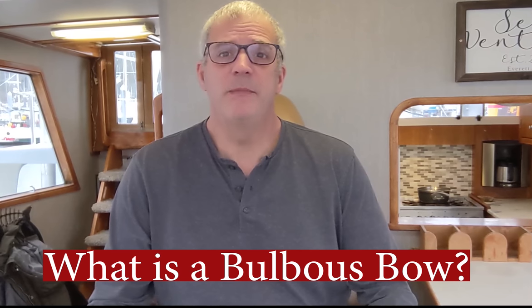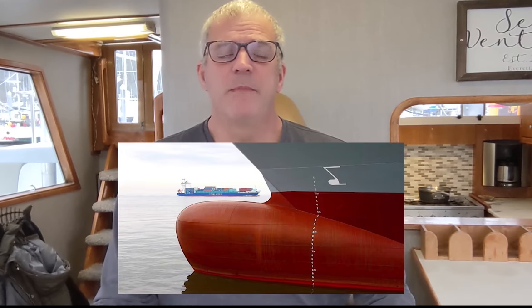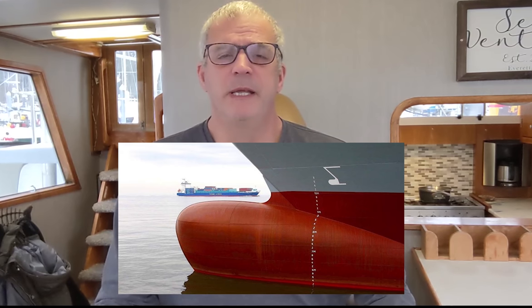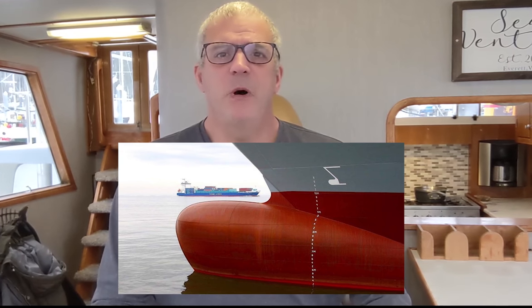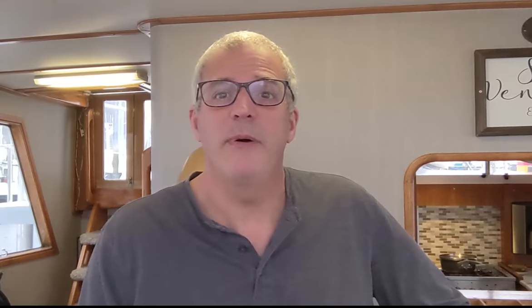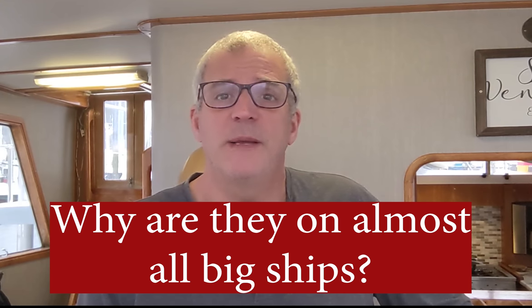First off, what is a Bulbous Bow? Here's a picture of a Bulbous Bow on a large ship — it's basically a large round protrusion on the front of the boat under the waterline. Why are Bulbous Bows on almost all the large ships around the world? The answer is pretty simple, though how it does it is a little more complicated. The answer is: it makes them move through the water more efficiently, using less fuel.